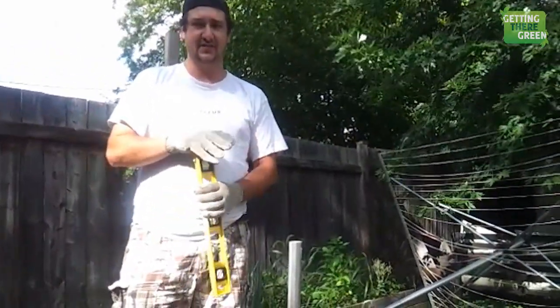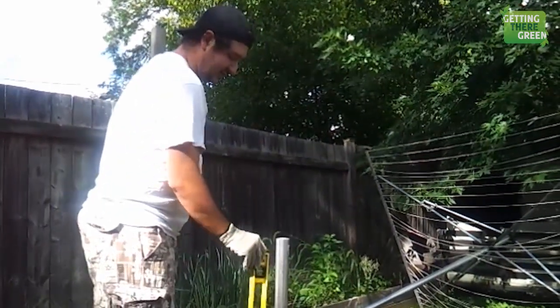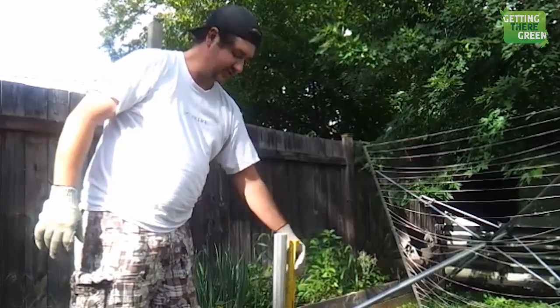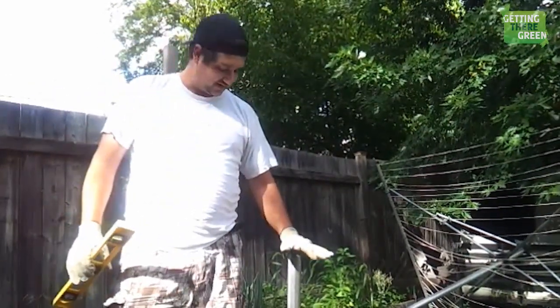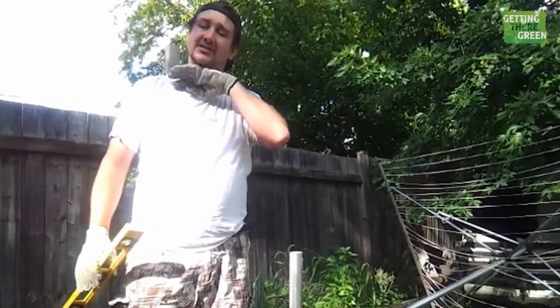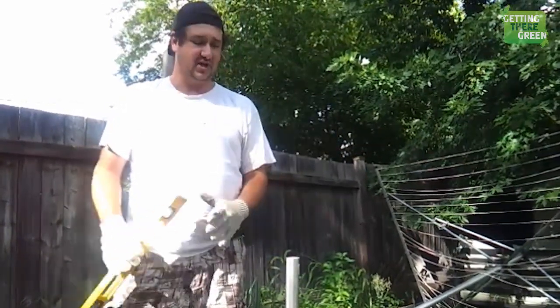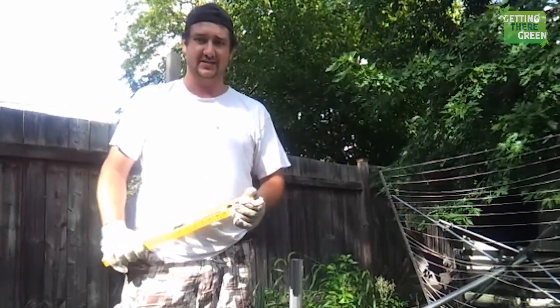You are going to need a level — measure on two different opposing sides. Go all the way around and make sure you are level. This is perfectly level now. Next step is to mix your concrete, get that rolling, and we will show you that in the next step of the video.